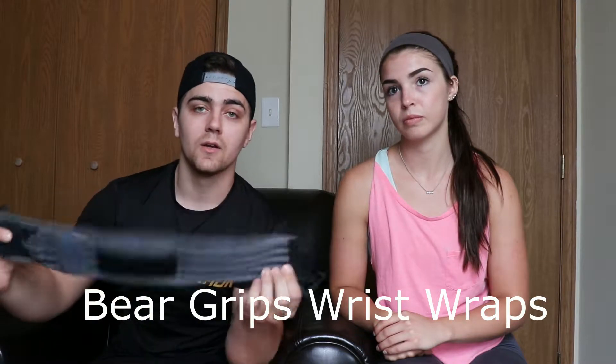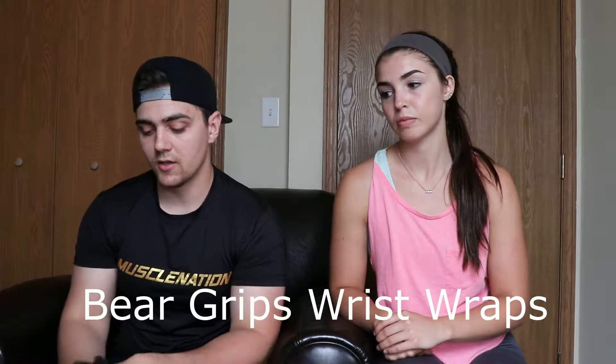First things first, whenever I'm doing any type of back or chest — any type of pushing or pulling, especially whenever the weight gets a little bit heavier — I wear these bear grip wraps. They're really good, they're really thick as well, and I get to push a little bit harder with them.